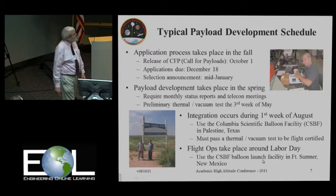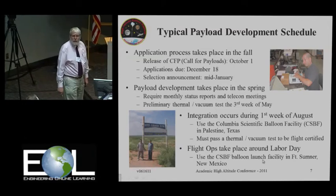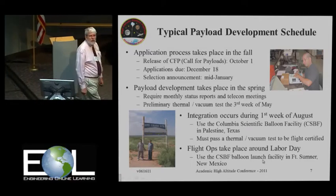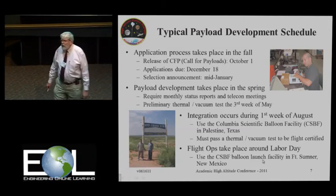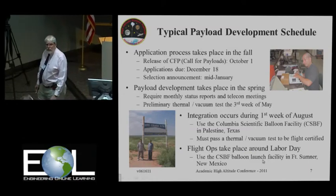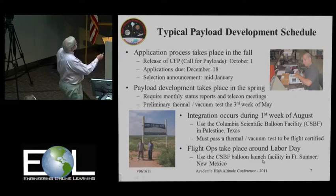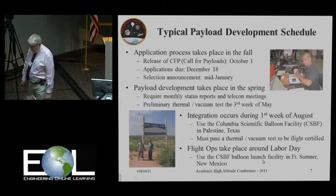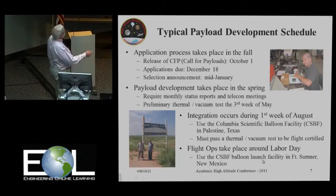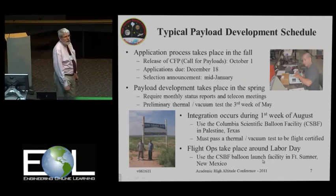We fly out of Fort Sumner, New Mexico. The typical schedule we follow during the academic year is: we release a call for payloads around October 1st. We are planning to go for at least another three to four years with HASP, so there will be another call for payloads this October for the 2012 flight. Applications are due mid-December. We review these and make a decision about which payloads get supported mid-January. During development in the spring, we have a monthly telecon and a monthly status report.